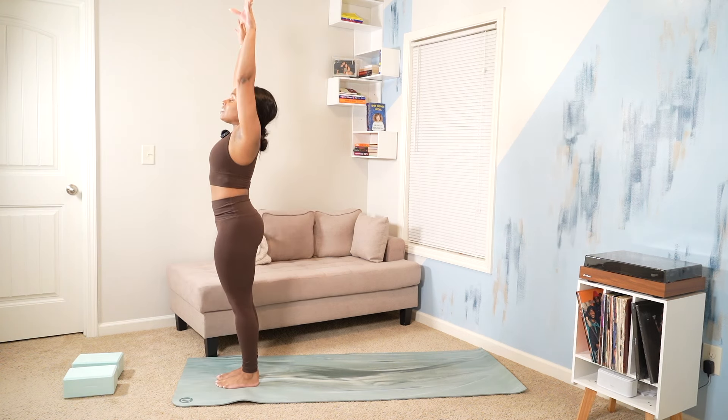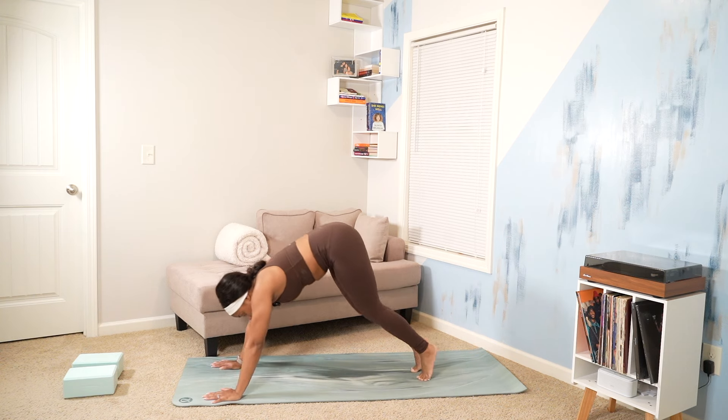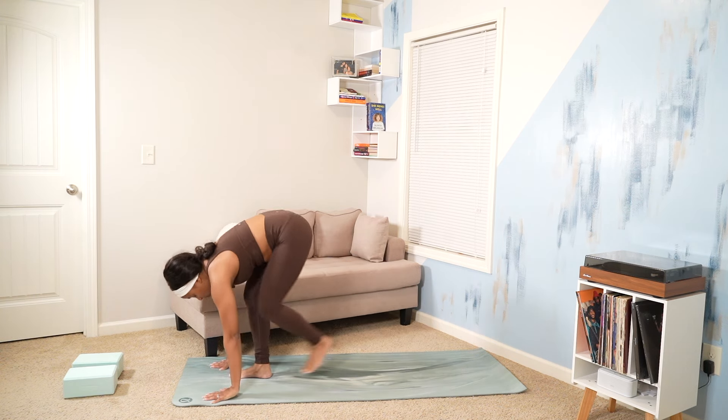Chaturanga Dandasana. Inhale, upward facing dog. Exhale, downward facing dog. Once more. Inhale, rise to your toes. Exhale, step hop, travel to the top of your mat.